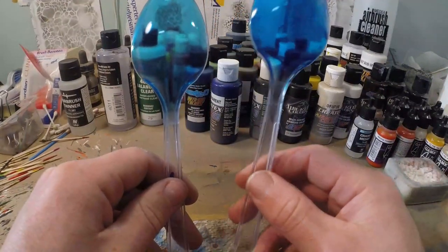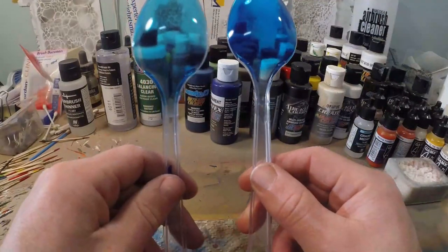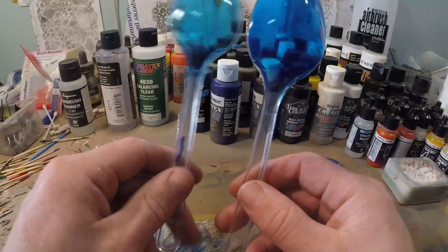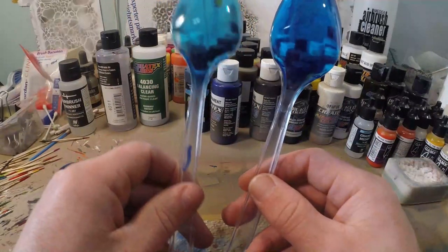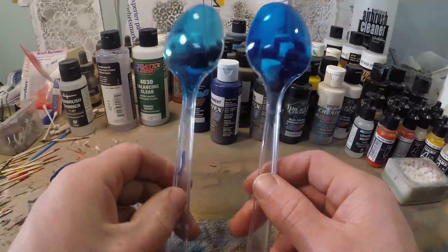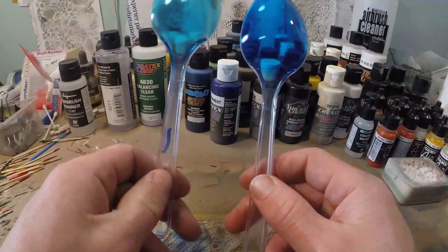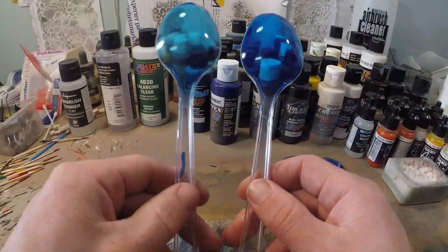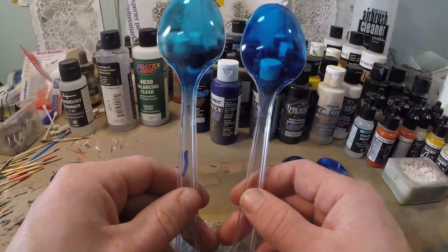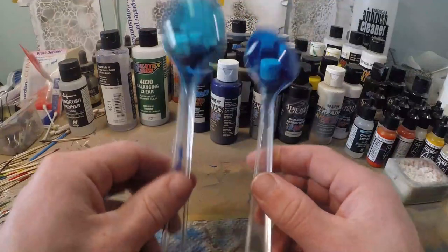Moving on to the transparent spoons — you can see that the dark blue with transparent paint has a little loss of transparency, while the candy is perfectly transparent. You can see everything through it; I can even see dirt on the back which I don't see with the transparent paint. So if you're doing transparent lures and you want to keep full transparency, use a candy paint. It's such a huge difference.